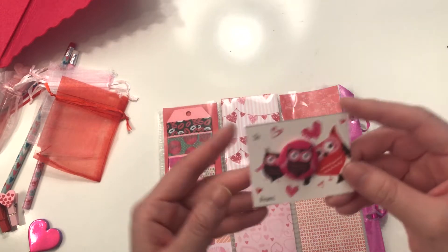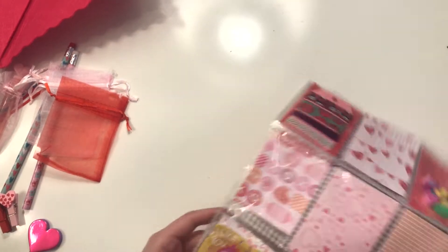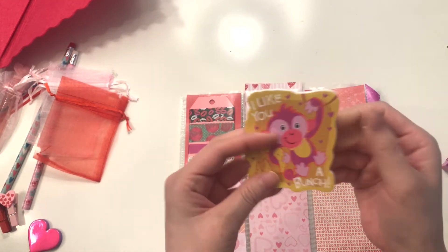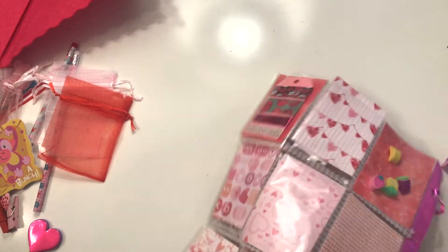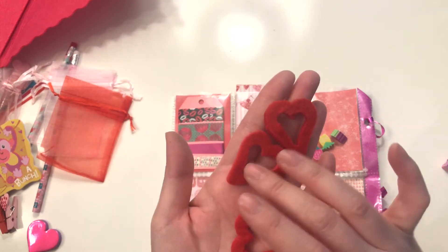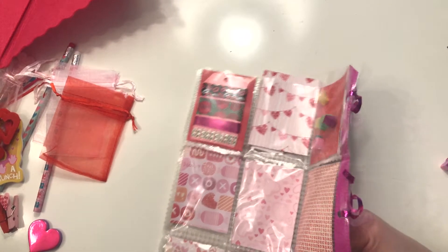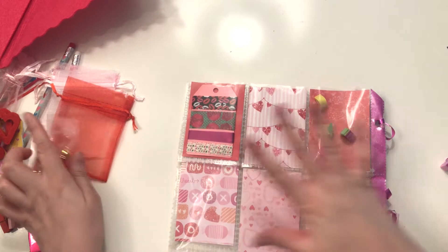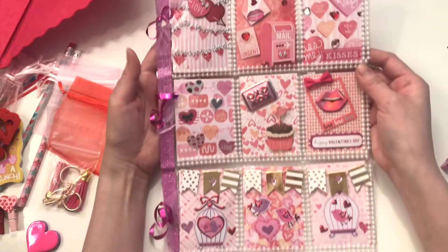I got one of these little pins — how cute is this? Oh my gosh, wow, this is awesome! And here is a little notepad — super cute. And then I got some of these hollow felt hearts — how pretty are those? Oh my gosh, I love Valentine's! She also gave me a couple of tassels to go with the color scheme she has going on this pocket letter. I love this, this is absolutely gorgeous.